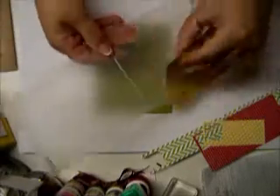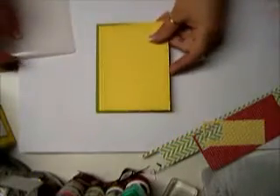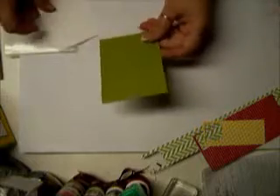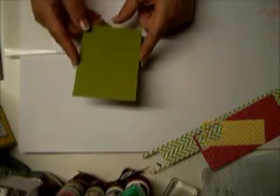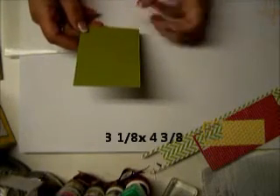I'll be right back. And you can see I put the little tulip design all the way around it, and this is going to apply right here. Before we get started on that, you are also going to need another piece of Lucky Lime that is going to be 3⅛ wide by 4⅜ long.